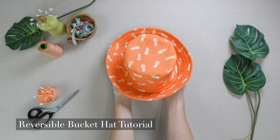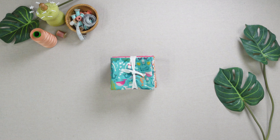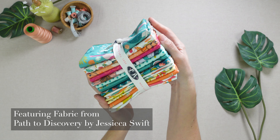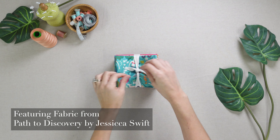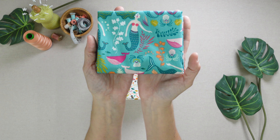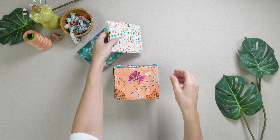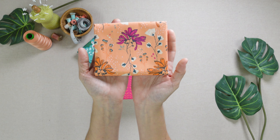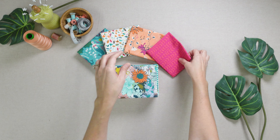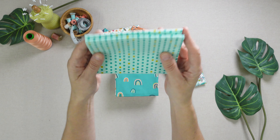Hello and welcome back to the AGF channel. Make a splash with this easy to sew reversible bucket hat in fresh and fun prints from Path to Discovery by Jessica Swift. Create your own trendy accessories in vibrant sunny prints, perfect to wear all year round. Add a touch of whimsy to your look or make a few up for the perfect holiday gift for friends and family. Embrace the quirky side of life with Jessica Swift's prints filled with her signature folk motifs, uplifting bright colors, and mystical critters.